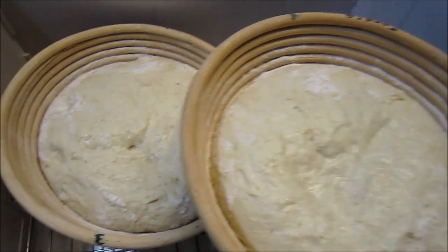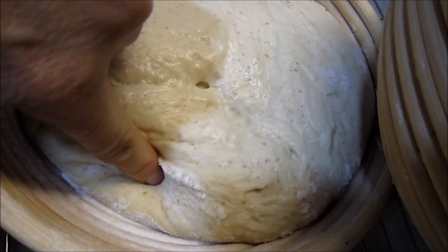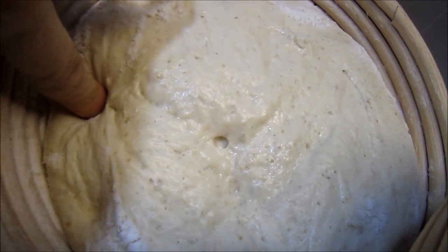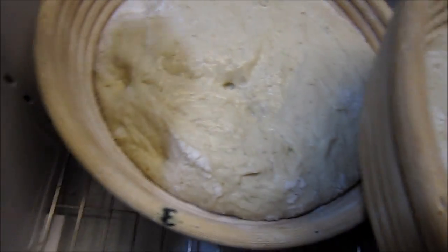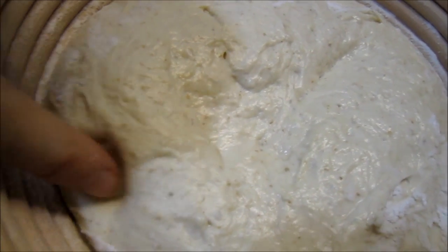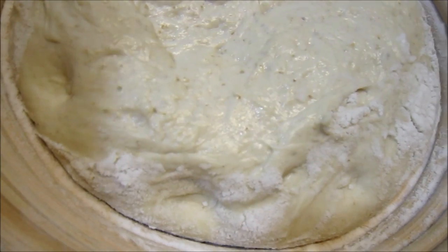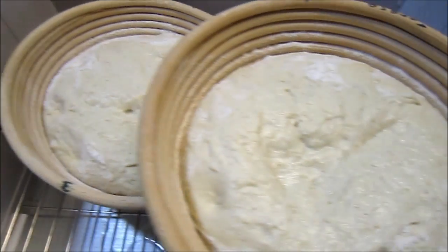It's been about two hours since I started proofing these and this one seems to be about ready to go in. See how the dent stays in? See how it fills in slowly? It still has a nice bounce to it — it's not overproofed. This was the second one I put in the proofer and you can see it's also getting close, but it's filling in more quickly. It still has a way to go. So I'll go ahead and bake this one first, and this one will be next.